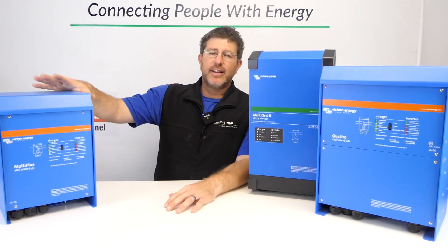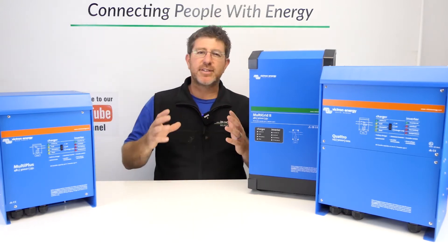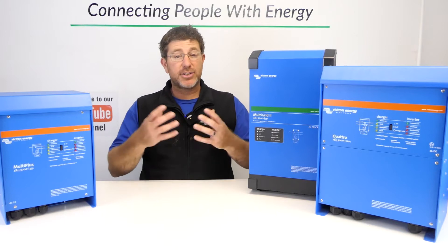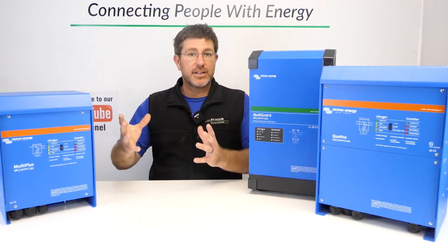In the UK, you can get away with using the Multipluses. The rules and regulations change everywhere in the world, so it's something to really check locally. But you can spend the money and buy an external contactor, an external relay, so that you can use the Multiplus in a grid-connected situation.